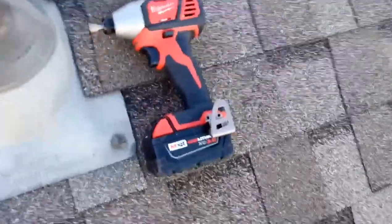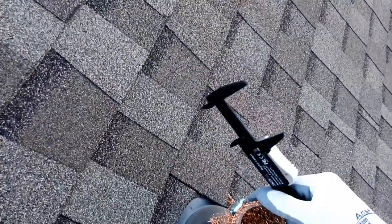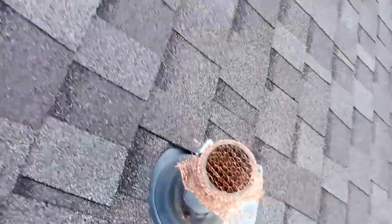You can just bring a drill up here with you — impact — and just get it down pretty tight. Not super tight, just tight enough. And that's it.